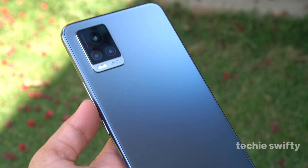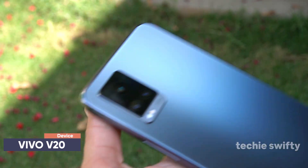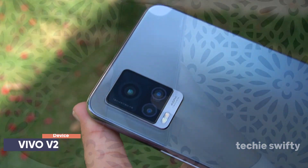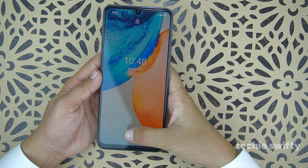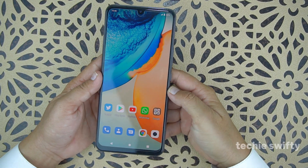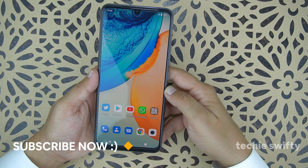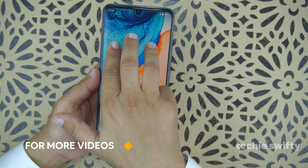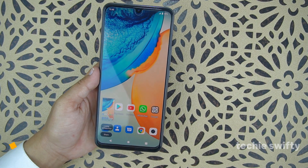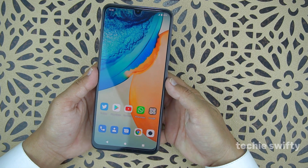In this video I'll show you how to take a screenshot and record the screen on the Vivo V20. Let's jump to the device — first let me unlock it. The first method to take a screenshot is by placing three fingers on the screen and scrolling them down suddenly, like this, and it will take the screenshot.